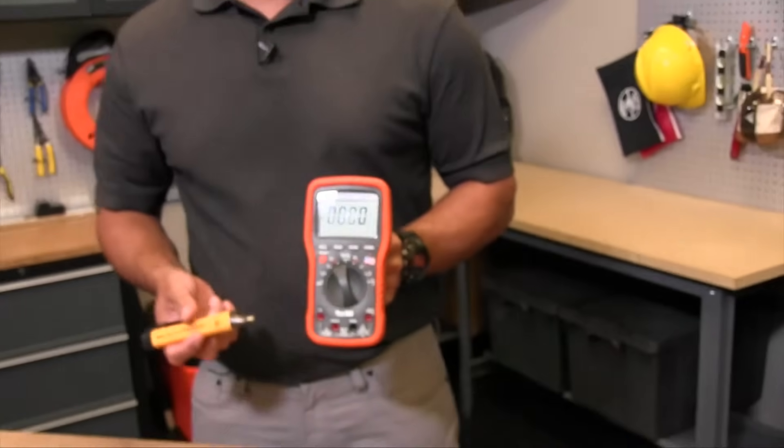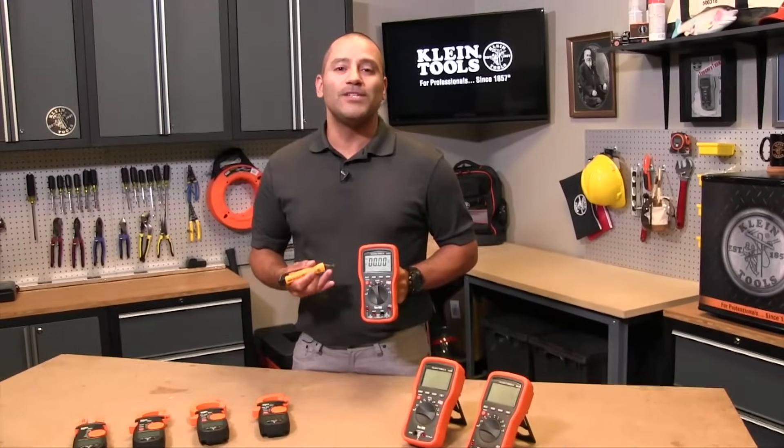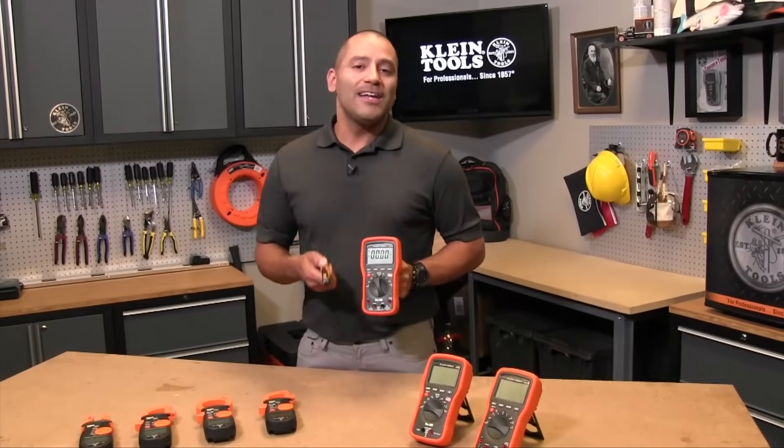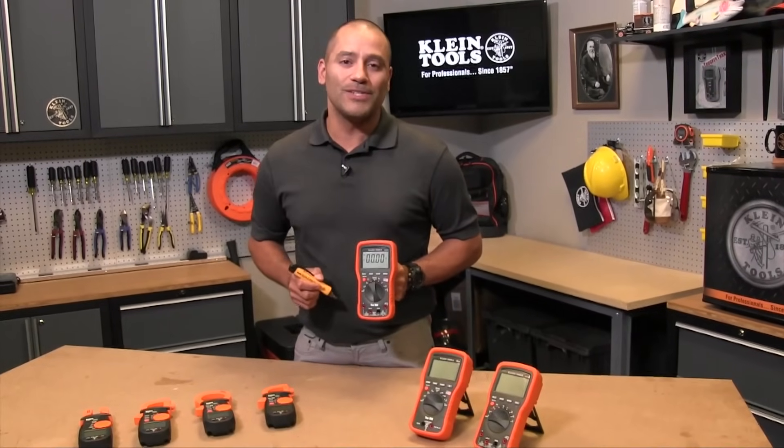That's basically it — a real basic overview of the multimeter and a basic understanding of some of the base features of a digital multimeter. Again, check back with Tradesman TV for more in-depth overviews on every single one of these features.